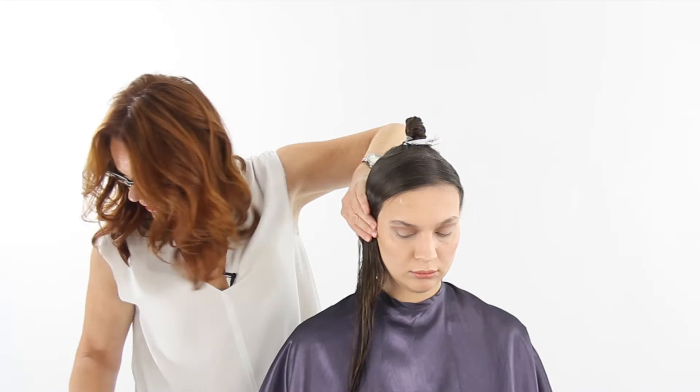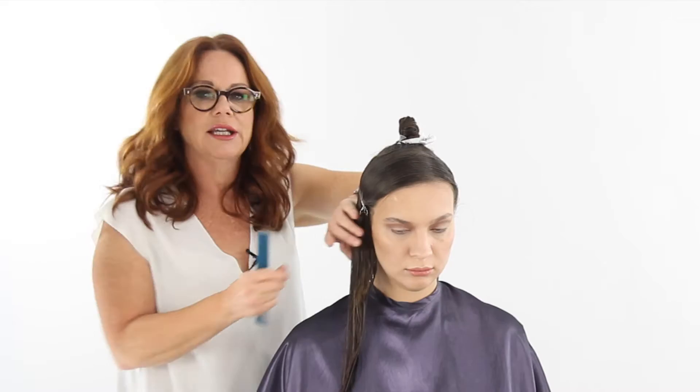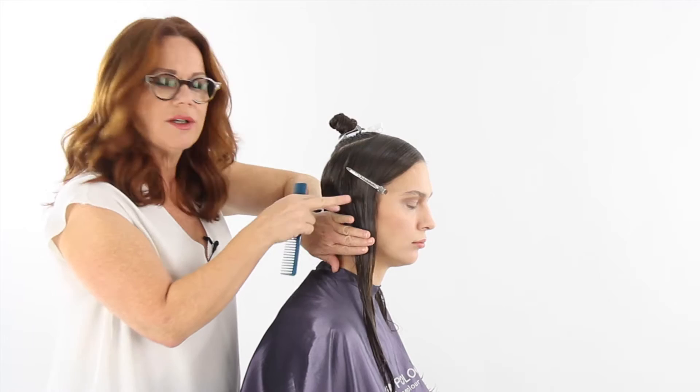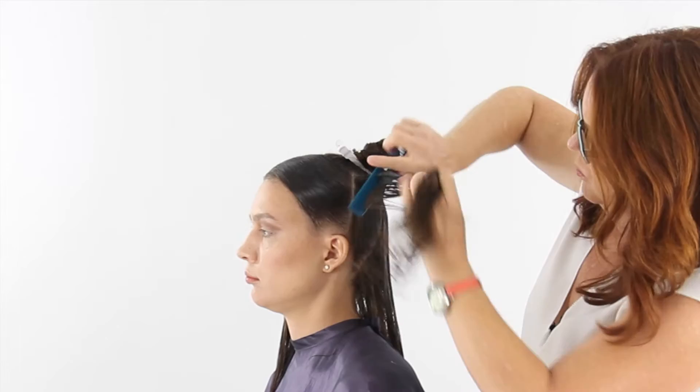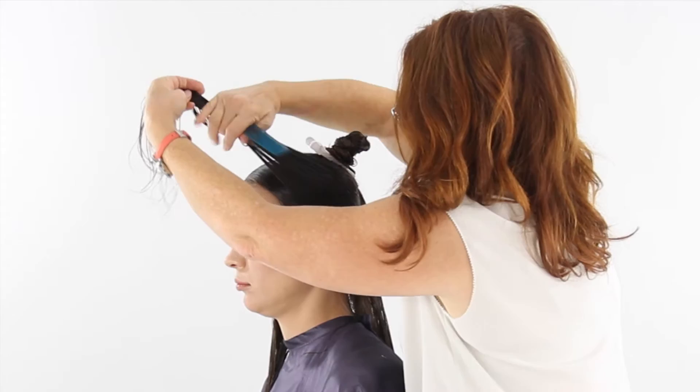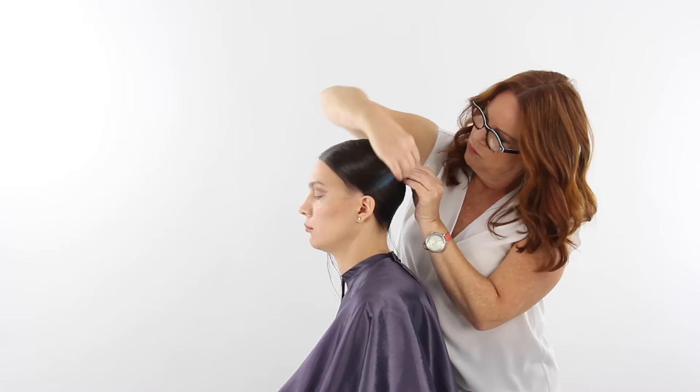Instead of holding it here, because I only have two hands and I need them both, I'm going to take a clip and just replace my hand right there. So each time we wrap a section, we're just going to this panel here, combing it down and clipping it. We're not going to wrap it around until we get the rest of the hair into this panel.